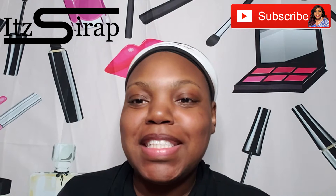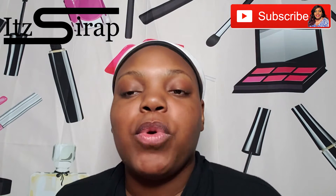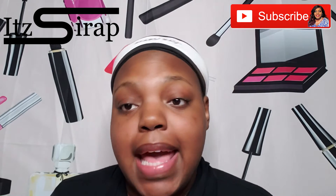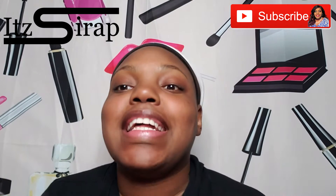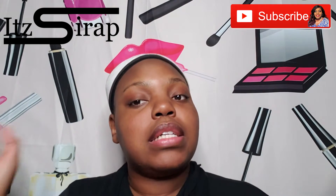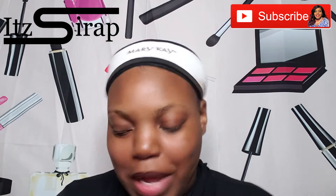Welcome to It's a Wrap, where I help you achieve your finished look. In this video, I'm going to be using some of the products that just came in that big Mary Kay order that I showed y'all. So make sure y'all check that video out to see everything that I got. Now I'm about to use some of those products to get a flawless finish, of course.